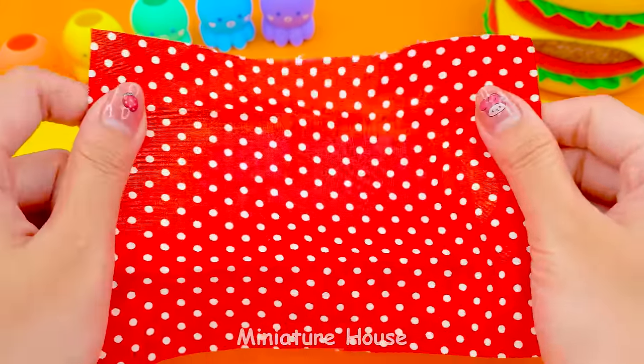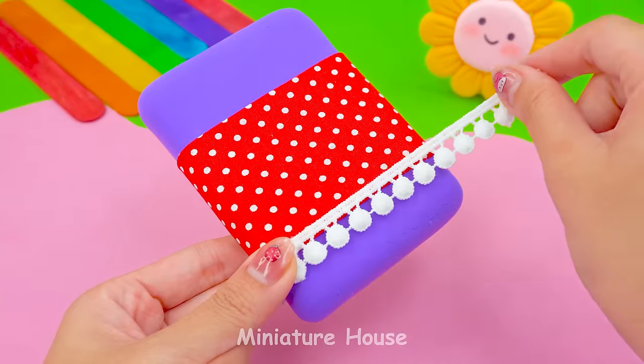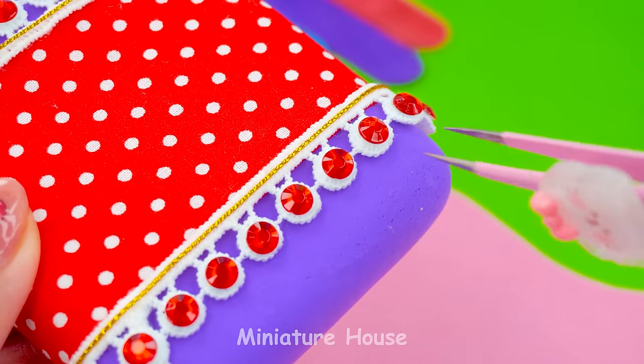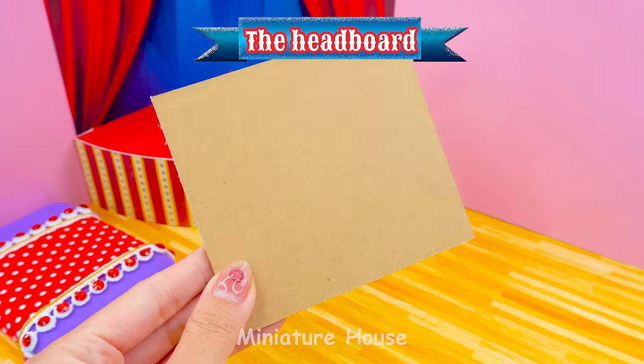Red fabric with polka dots will be the blanket. Two white laces and golden strings for top and bottom. Red rubies make everything shine. Now, I'm making the headboard.